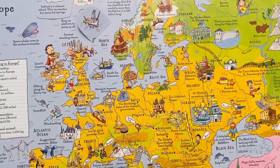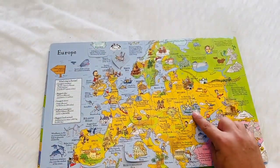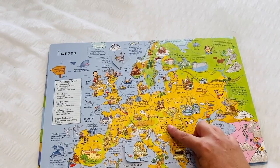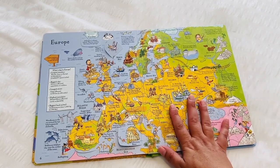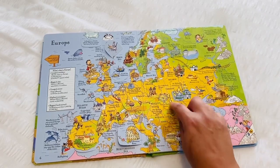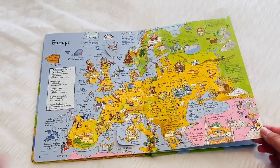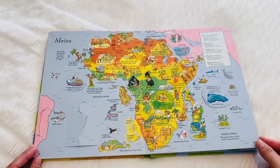There are borders for the countries included on here, but because of all the pictures and all the information, sometimes the borders are a little hard to see. If you're looking for an atlas to use, this is great for little children, but if you're really looking for finer detail for older children this probably wouldn't be the best. I definitely recommend this as a great atlas for younger children.